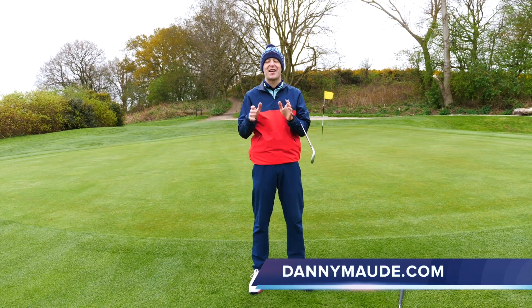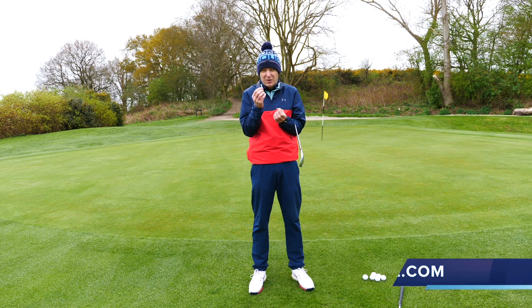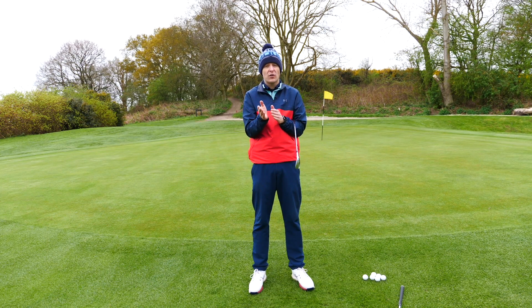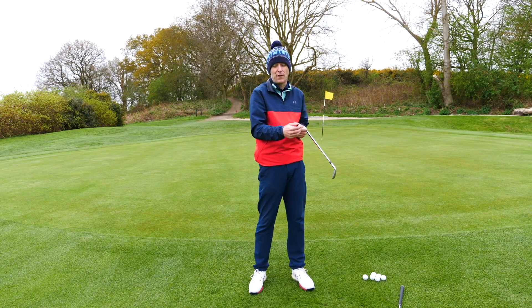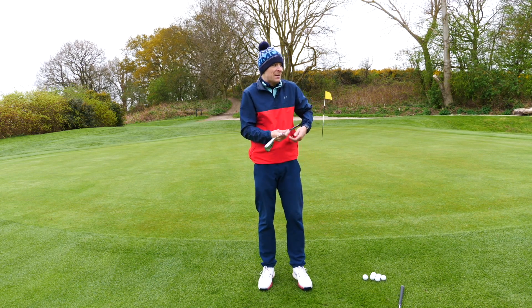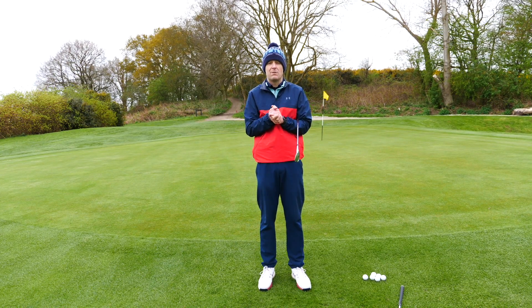Hey everybody, Danny Mudd here. Thanks for joining us. Have you ever found that around the greens you're struggling to get that consistency of strike? You're catching the leading edge of the club, so you're thinning it over the back of the green, or you're not striking the ball at all — you're striking the ground, then the ball, and you're leaving it in front of your face. It leads a lot of my clients who come to see me with chipping problems with lots of anxiety, stress, and frustration around the greens, which makes them so nervous, and they're almost spoiling a lot of potentially really, really good rounds.